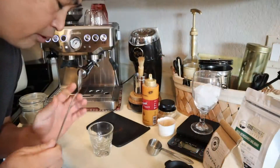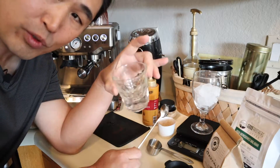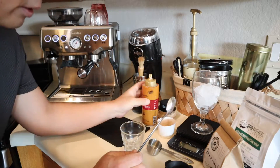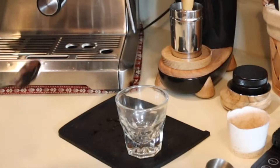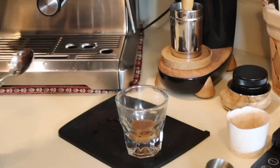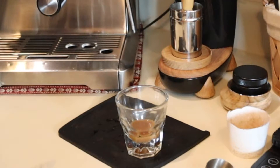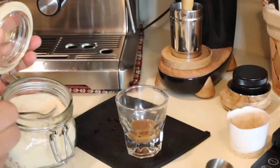Let's make some coffee. What I like to do is put all the sweet stuff in the cup first. So I'm going to put caramel syrup — maybe one squirt — and then about two teaspoons of it.